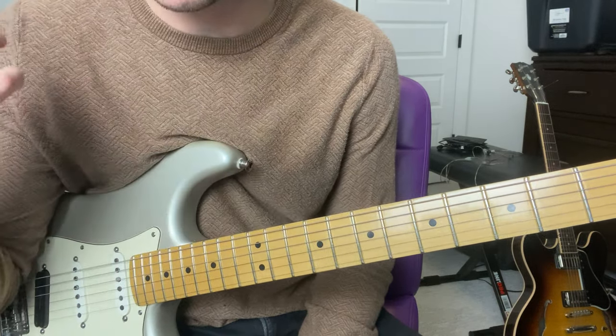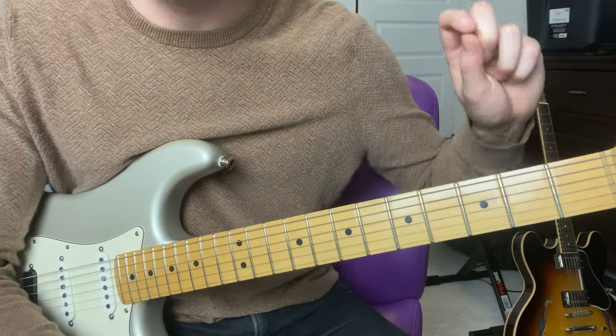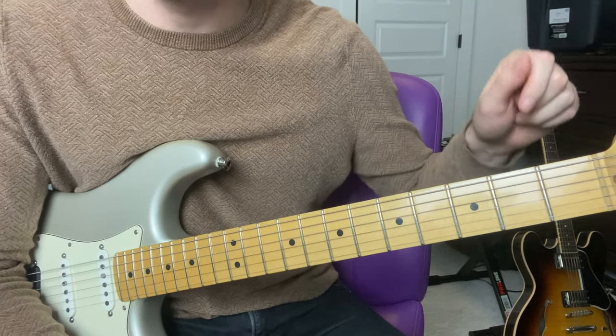First thing you need to know is the guitar part is tuned down a half step. So if your guitar is tuned E, A, D, G, you have to tune it down to E flat, A flat, D flat.